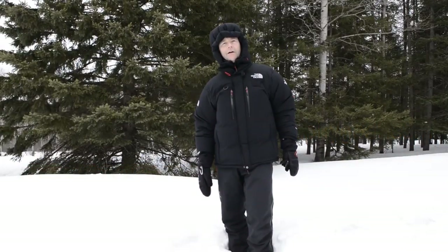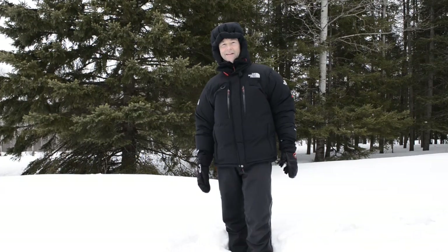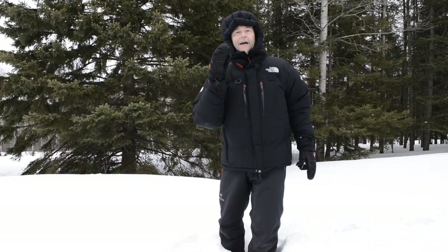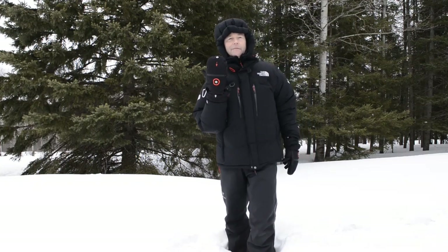Hey, what are you doing here? Photographing owls. You look like you're cold. Are your hands freezing? Frozen. I've got just the thing for you. Let me tell you about the Heat 3 Smart Glove from the Heat Company.